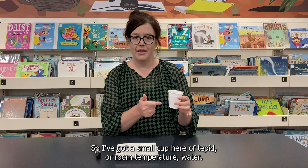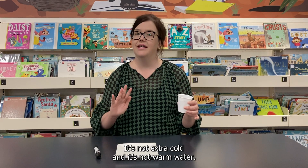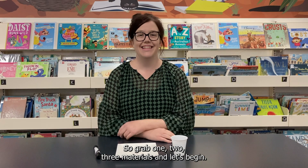The last material I need is some water. I've got a small cup of tepid or room temperature water — water just straight from the tap, not extra cold and not warm. So grab those three materials and let's begin.